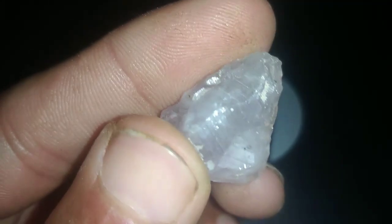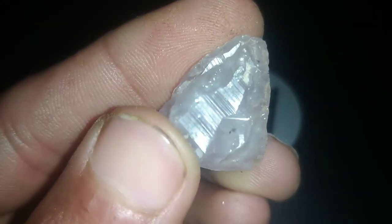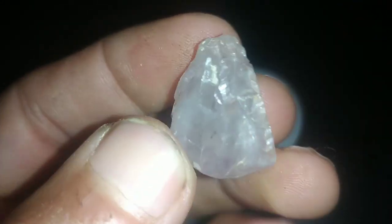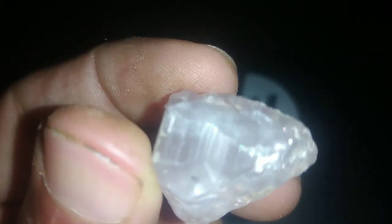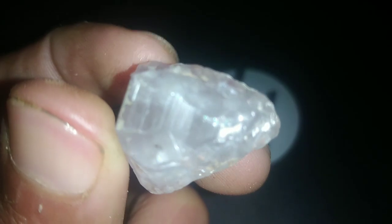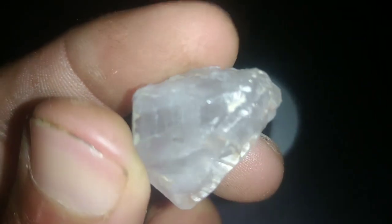2. Density test. Fill a transparent glass with water and note its water level. Carefully drop the diamond into the water and observe if it sinks or floats. Diamonds have high density, so they should sink immediately. If the diamond floats or takes too long to sink, it might be a fake.